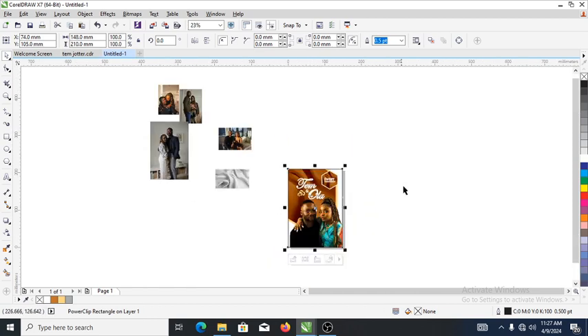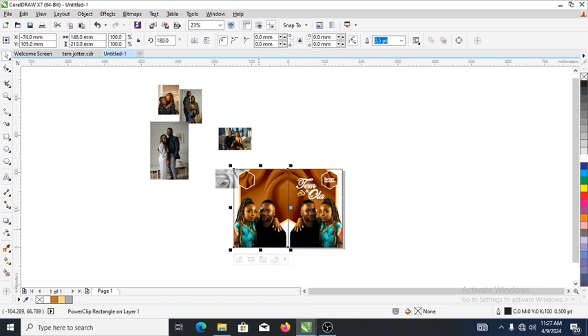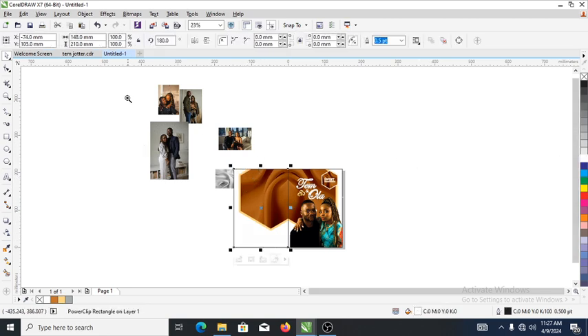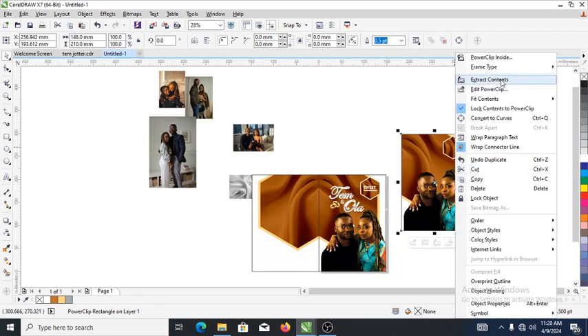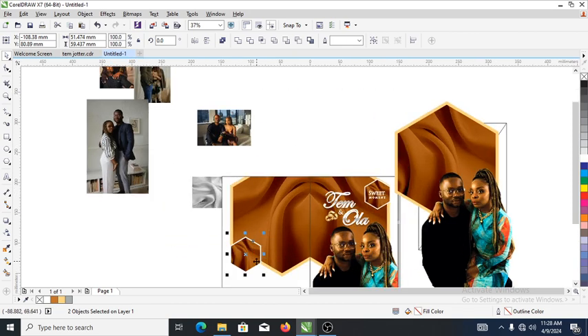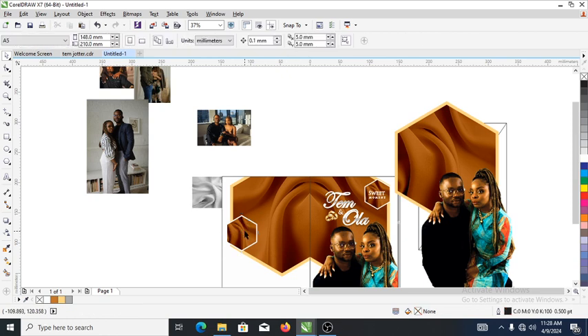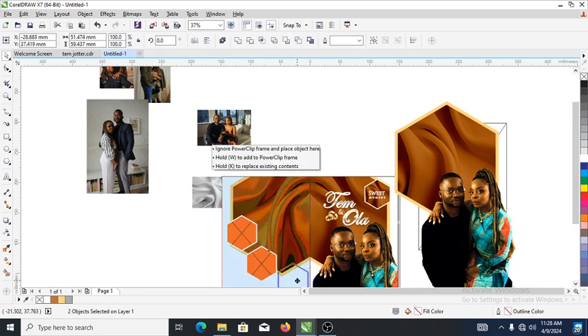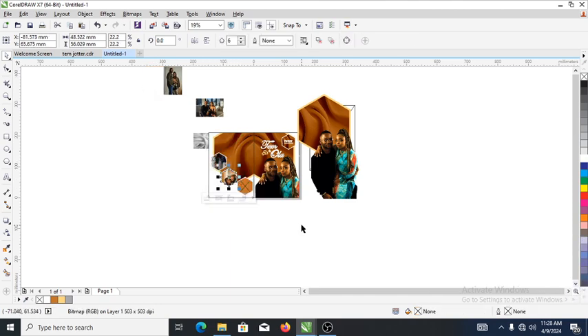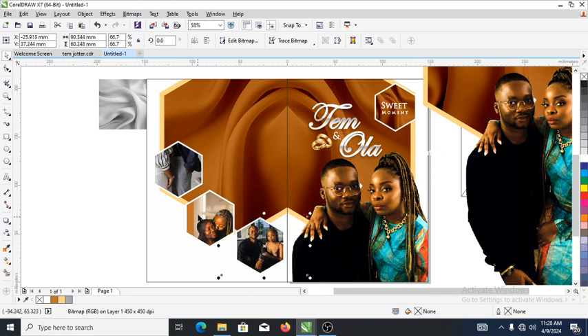Next, make a copy of the fonts, then delete the rest of the objects right there. Good. We're going to make this object the frame where we're going to PowerClip the rest of the pictures into. Delete the contents, make a copy of that — likewise. Now bring in the pictures individually to PowerClip into the objects, copy to the back. Can you see that? Back-clip into the hub boxes right there. Good.